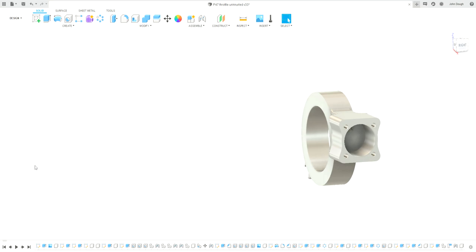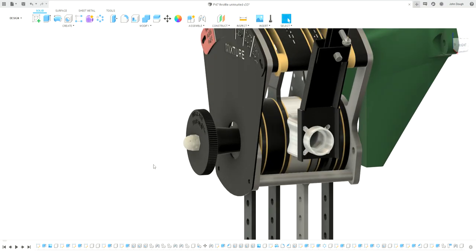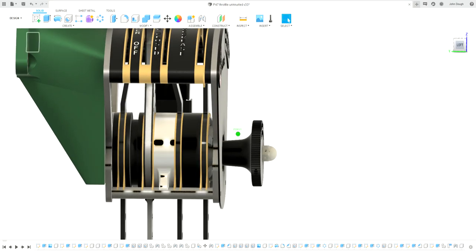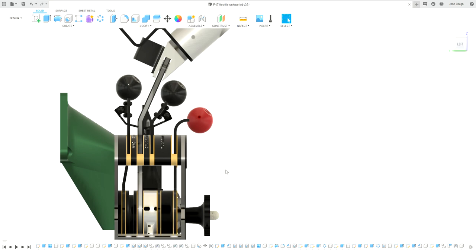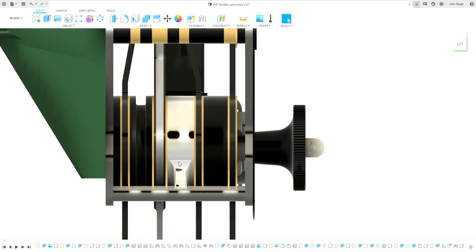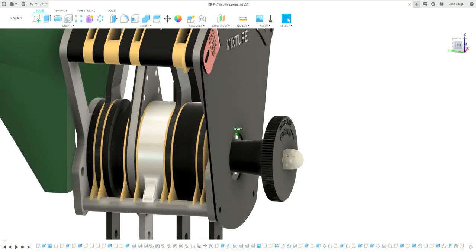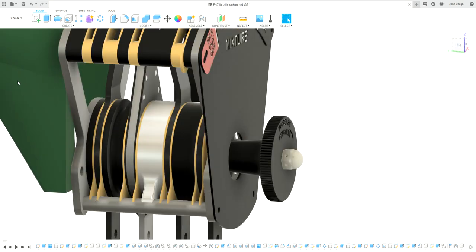Some people have been talking about how some of these had two adjuster knobs so you could adjust different levers differently, but I cannot find any pictures or anything that shows these had anything like that.